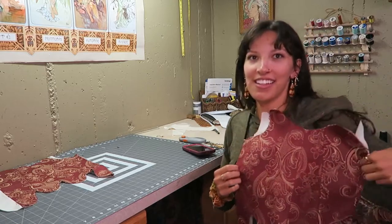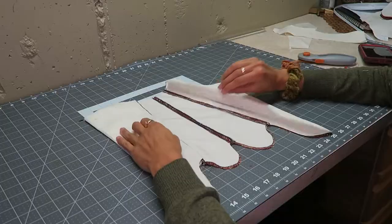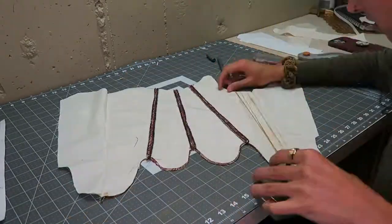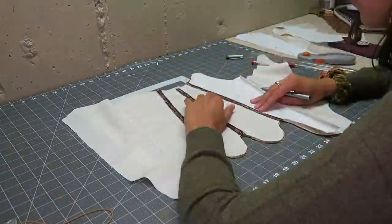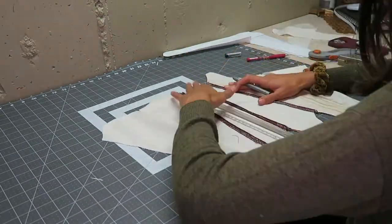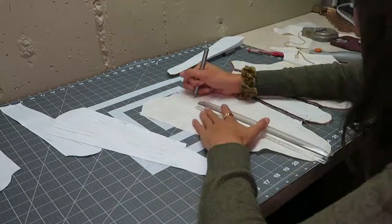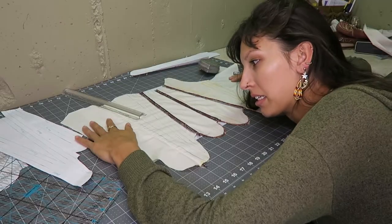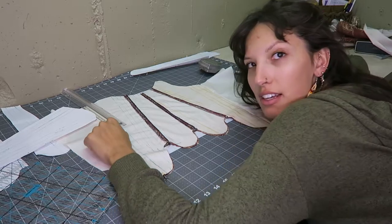Oh baby, look at how cool this is! I hope it fits. Here's a close-up of how it looks on the inside. This is hardly a tutorial — most of my videos aren't really. Now I'm transferring all those boning channels I drew onto my fabric so I'll have nice lines to follow. That was a lot of work — half the work is just drawing on it.